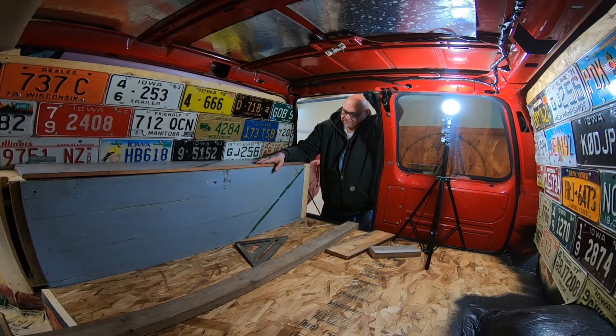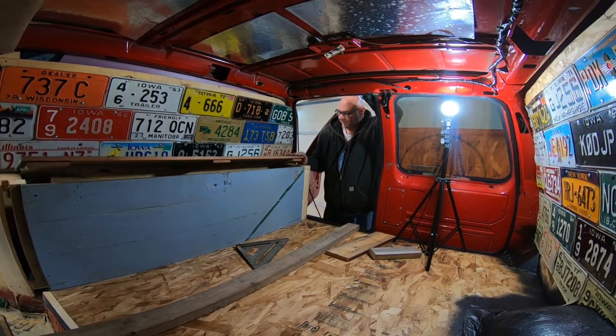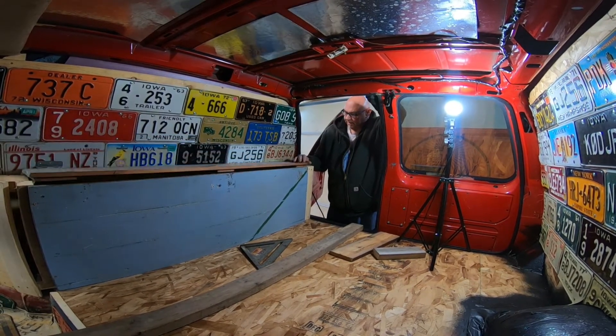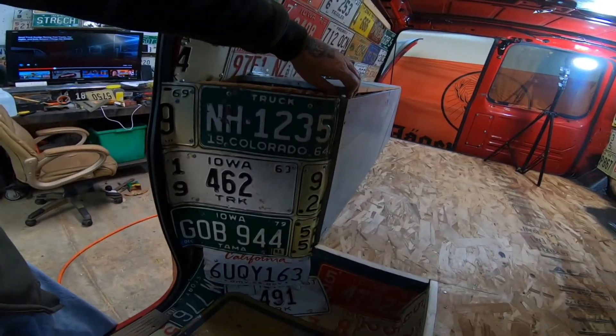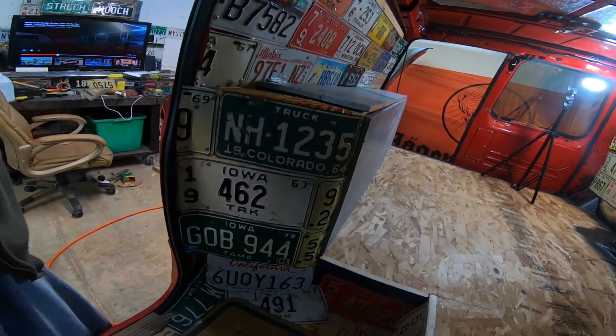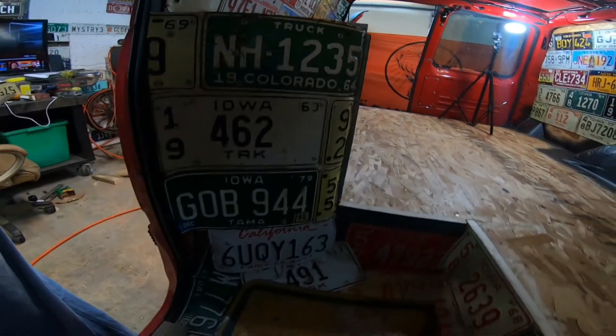Now I'm going to trim out these edges, put a latch on it so it doesn't rattle, and I think this will be done. It's actually got quite a bit of room. I'll show you after I get it all insulated down in there what it looks like. Okay everybody, here we go — still got to finish out the inside and insulate the lower half.